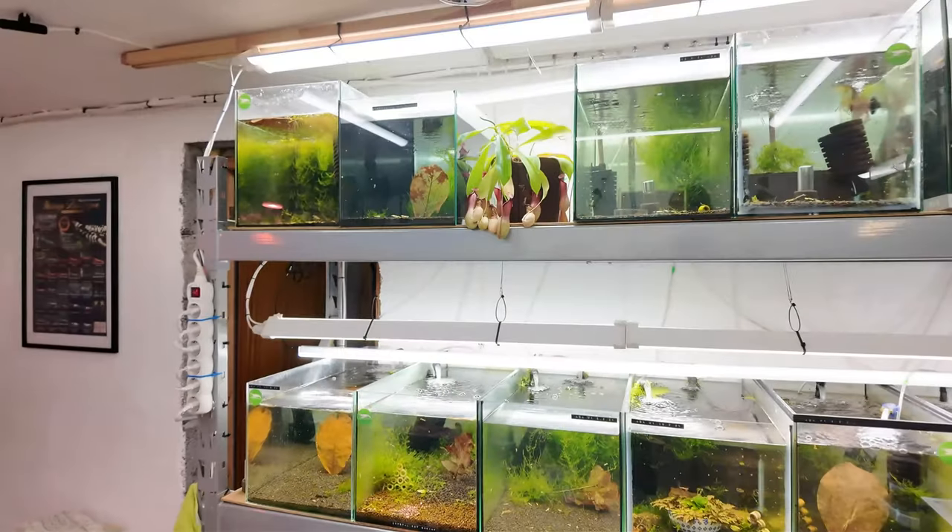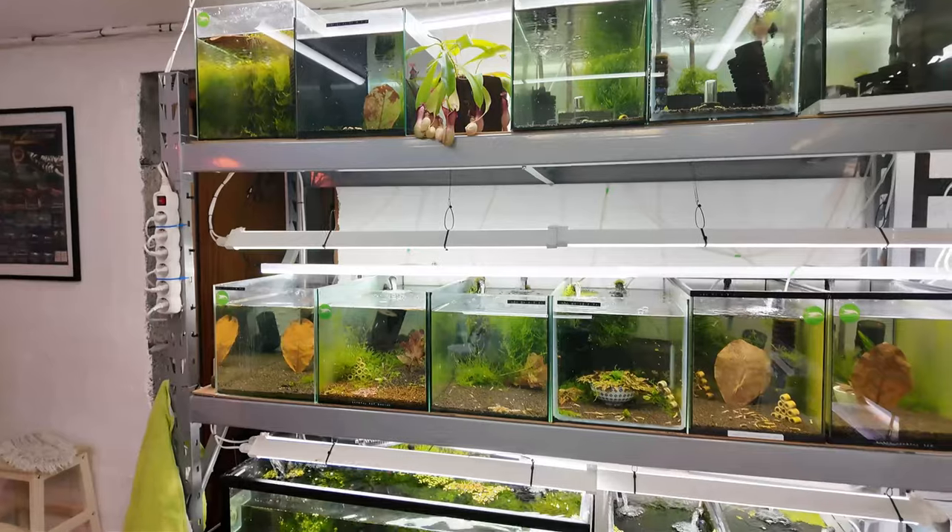I've waited roughly a minute before turning the camera around again to show the shrimp's reaction to the food. I think it's quite important that when we put food into the tank you actually see the reaction in a realistic time frame. So let's turn the camera around and have a look at the tanks we just did.